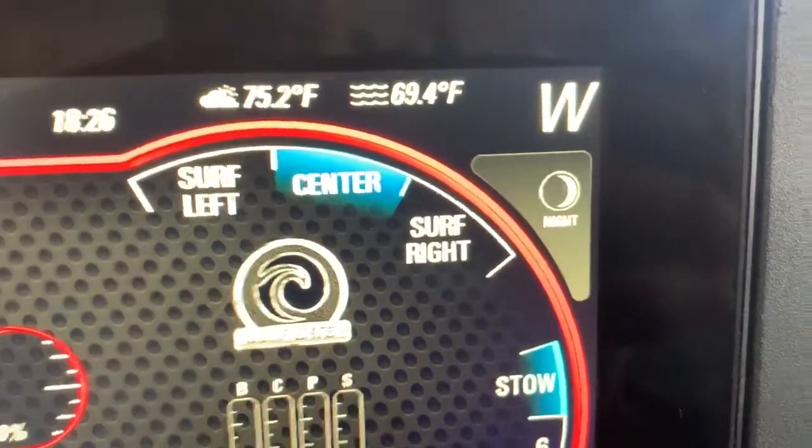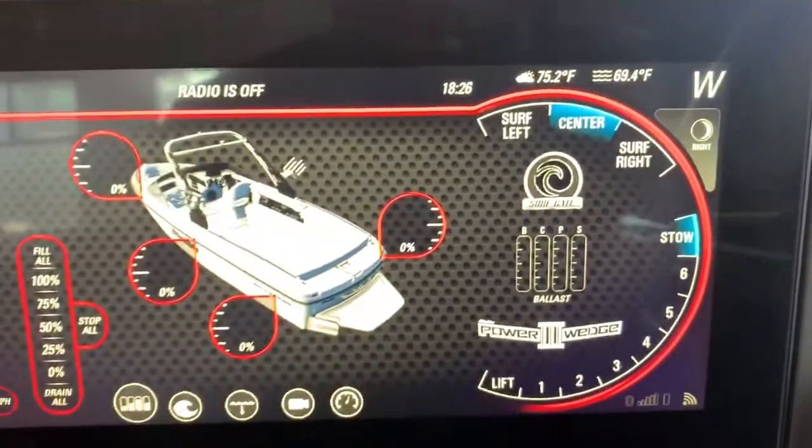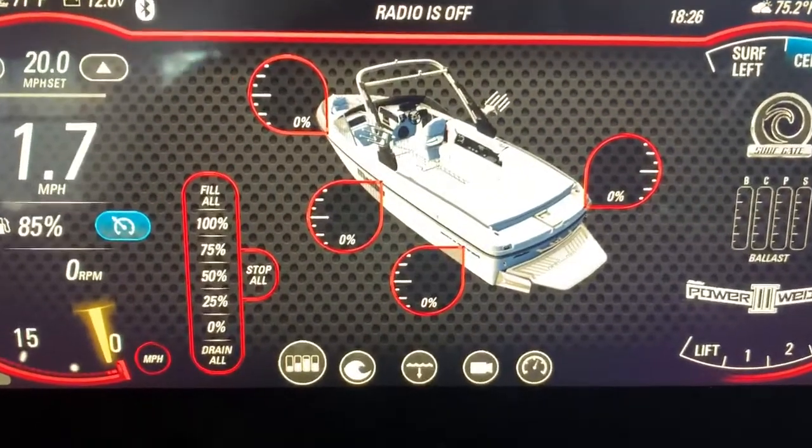In the top right of the screen you're going to get your air temperature as well as lake temperature and the direction you're moving, as well as the night tab to dim these screens at night.